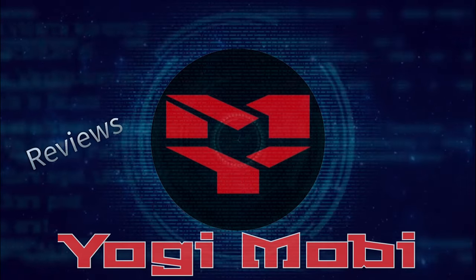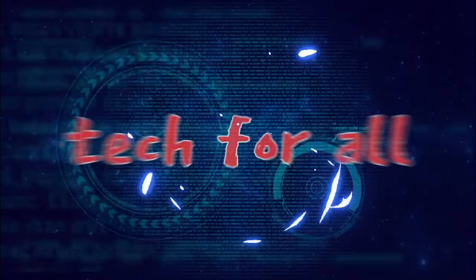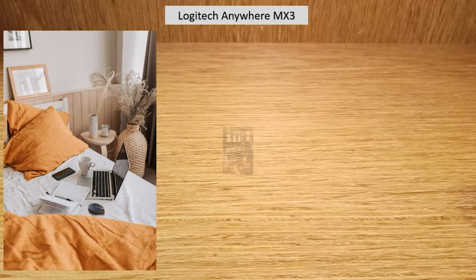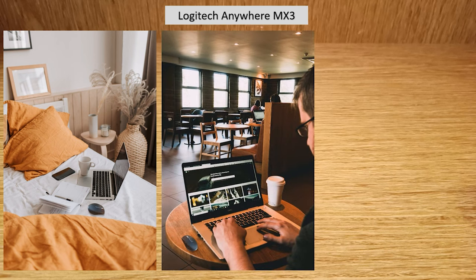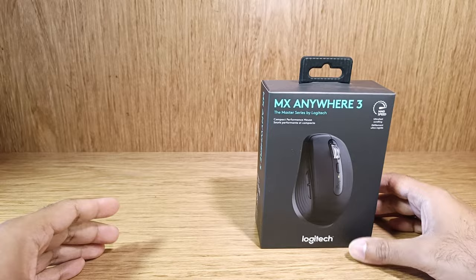Hello and welcome to Yogi Mobi. Today I have an interesting product to review. It's a performance mouse designed for work professionals who are always on the go — from home office, to the cafe, or at the airport lounge. Presenting the Logitech MX Anywhere 3 mouse.